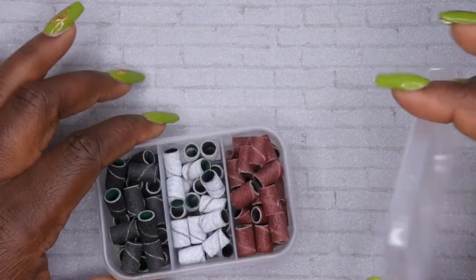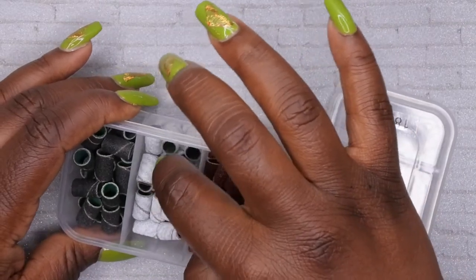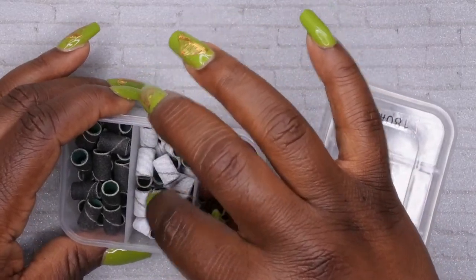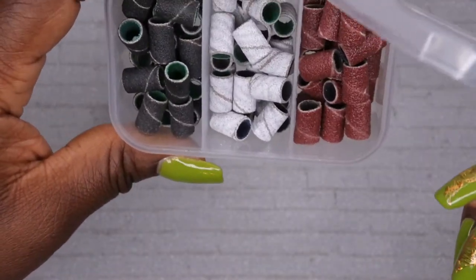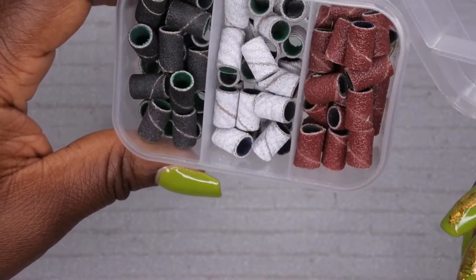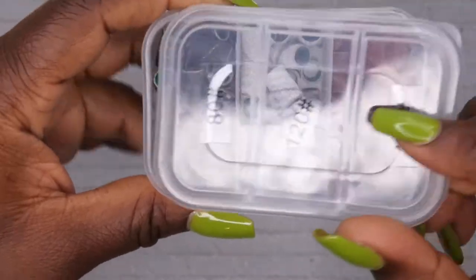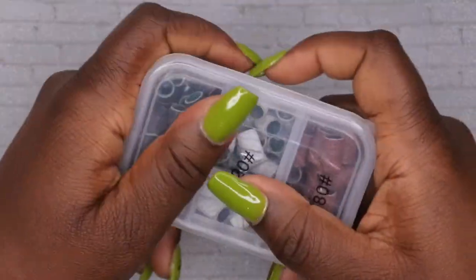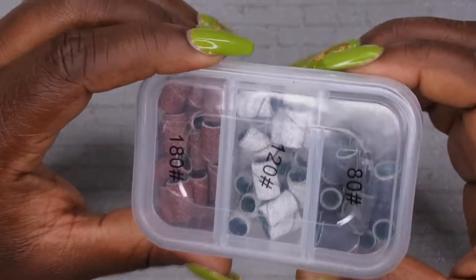I have three grades of these sanding bits and I'm excited to try them out. I'd say maybe 60 to 75 bits come in here total. I love the fact that it comes in its own packaging so things don't get mixed up.